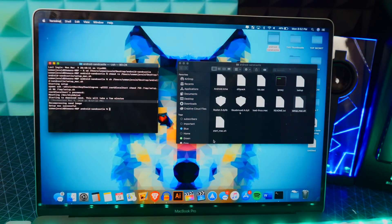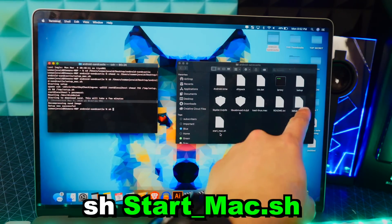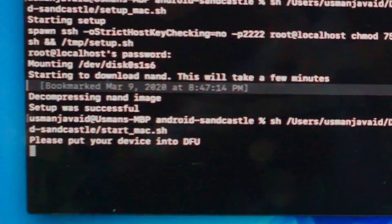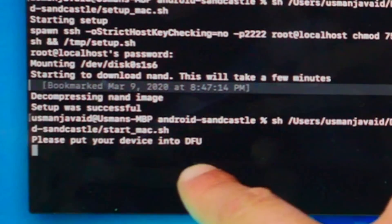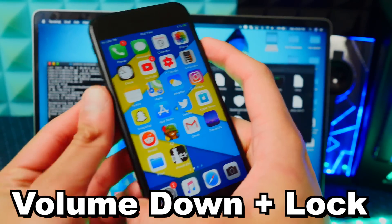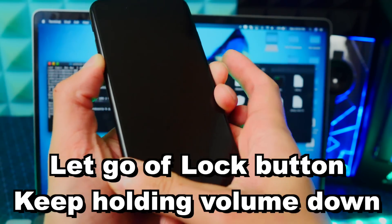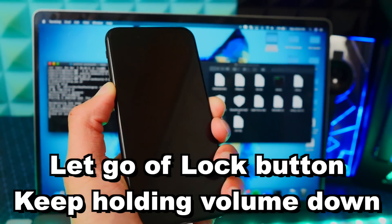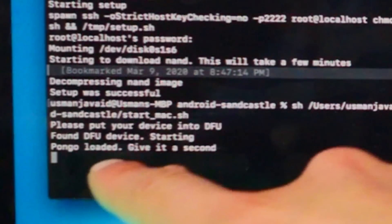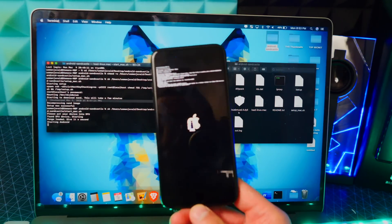That's the longest part. Now type 'sh' followed by a space, and this time drag and drop start_mac.sh — not setup_mac.sh, but start_mac.sh — and hit Enter. It says 'please put your device into DFU mode.' On your iPhone 7 or 7 Plus, hold down the volume down and power button for eight seconds, then let go of the power button and keep holding the volume down button. My device is now in DFU mode and everything is going through — you can see 'Starting Android.'